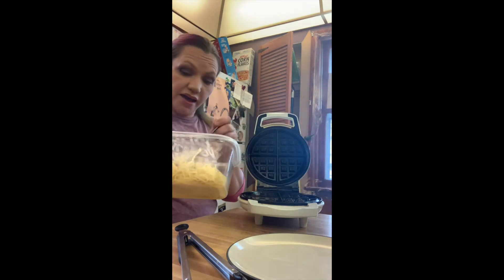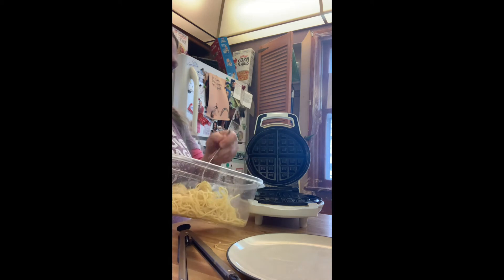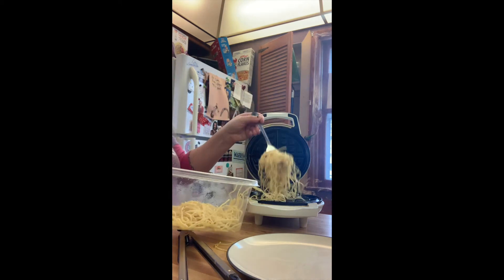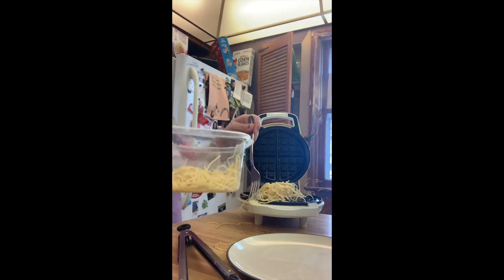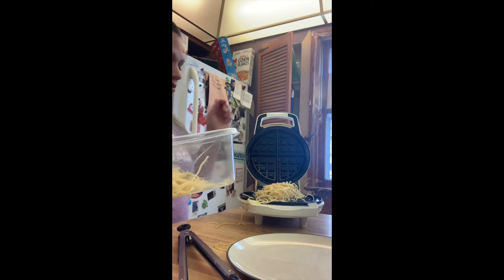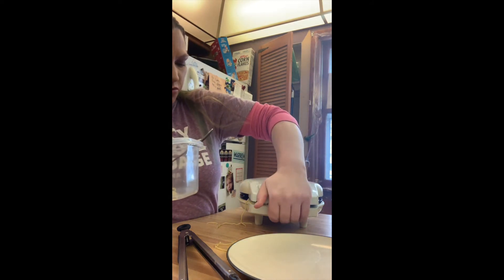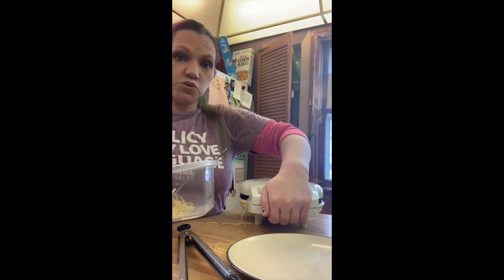This one I have never actually tried myself. Ow — that's hot. Probably not going to work, but we'll see. Don't touch the waffle iron. I don't know why it wouldn't work, but we'll see. We'll start with that amount. Close it up, maybe squeeze a little.